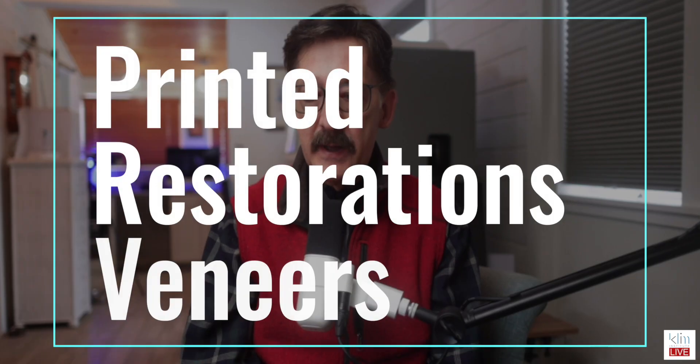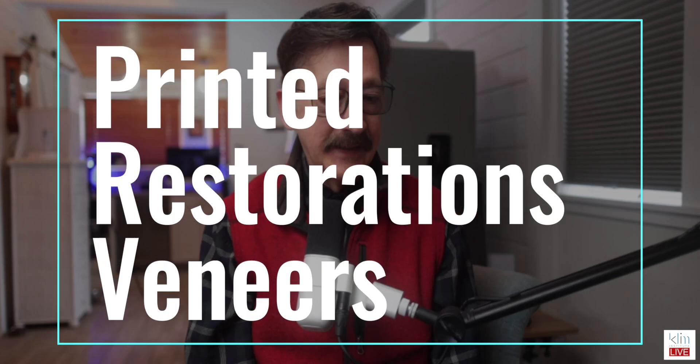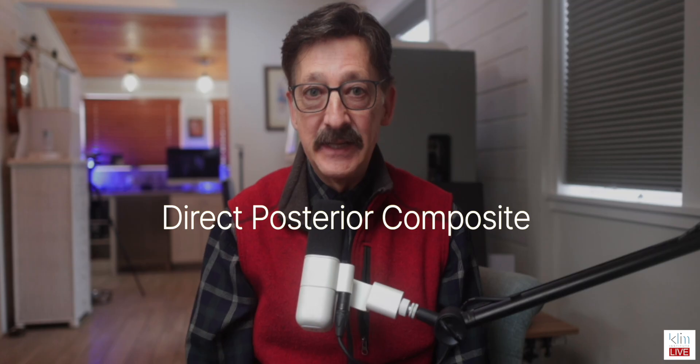I do want to address a topic — I got a question about this when I was teaching down in LA at our class there. And I get more questions about this the last few months, and that's about printing and doing printing for final restorations. I have an open mindset about it. I really think the inlay option is a reasonable option because it's much better than a composite — that's what we see in the literature.